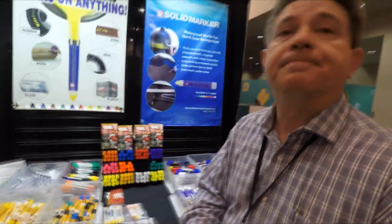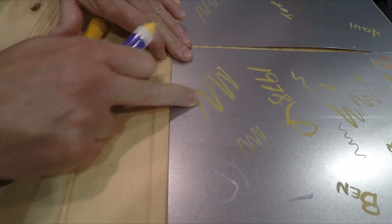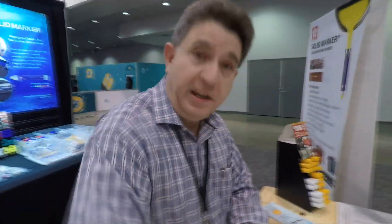Let me show you the marks here. They take about five minutes to dry, and once dry, they're permanent — they won't rub off. Weather won't take them off. The only things you can use to remove them are alcohol, paint thinner, something more abrasive, or you can scrape them off.